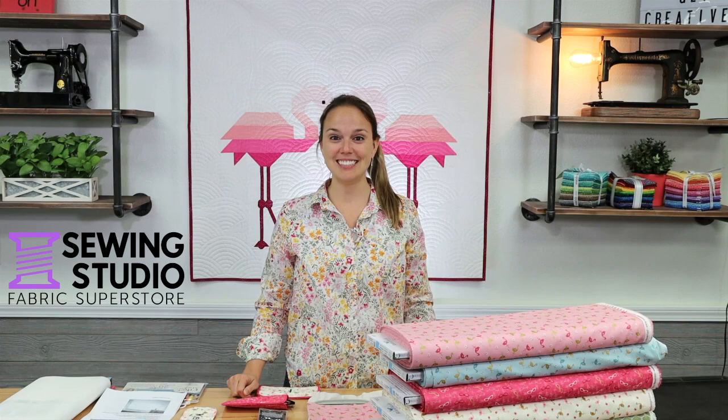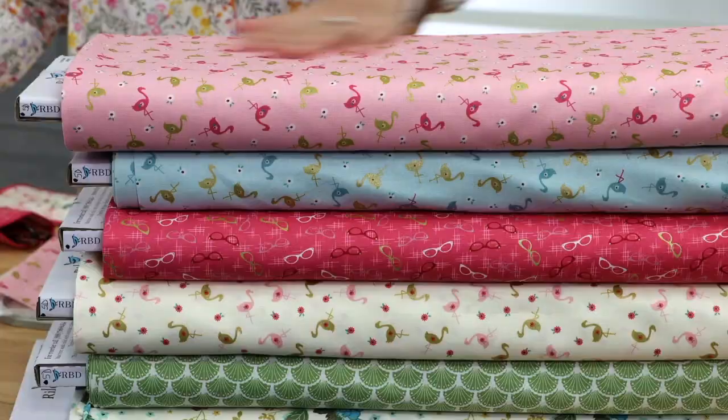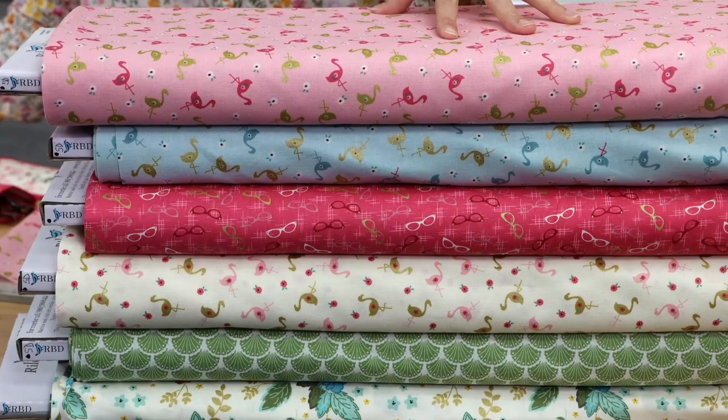Hi everyone, Kelsey here with video number 49 of New Fabric. Today we're going to be looking at the Stardust Collection and a free, fun, in-the-hoop sunglass case that you can make with this project and these fabrics. So first of all, let's take a look at the fabrics.